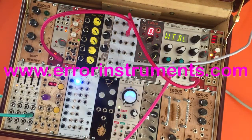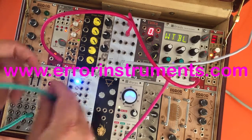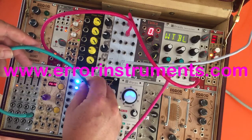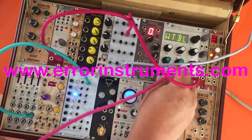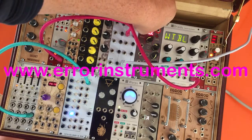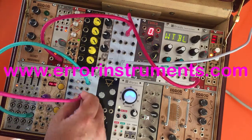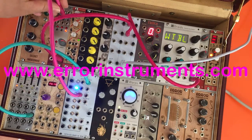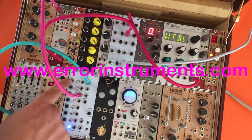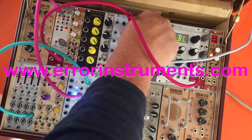Simple Drum has 6 triggers. We take the trigger outputs from the Baby 8 sequencer. I put the oscillator a little bit down. Then we can listen to some drums. I take a trigger here and a trigger here — now if the light is there you will hear the drum.